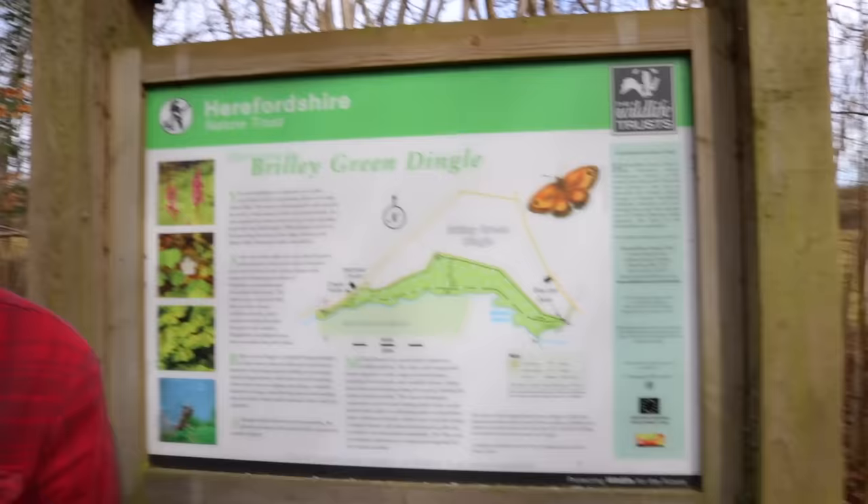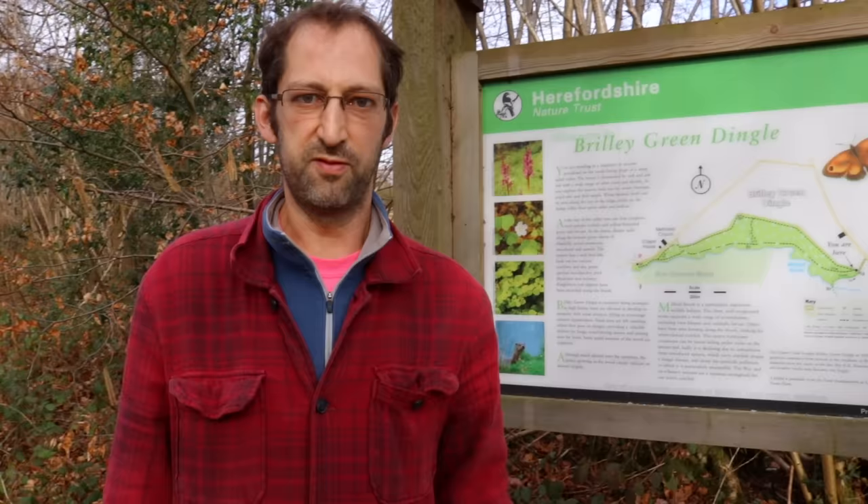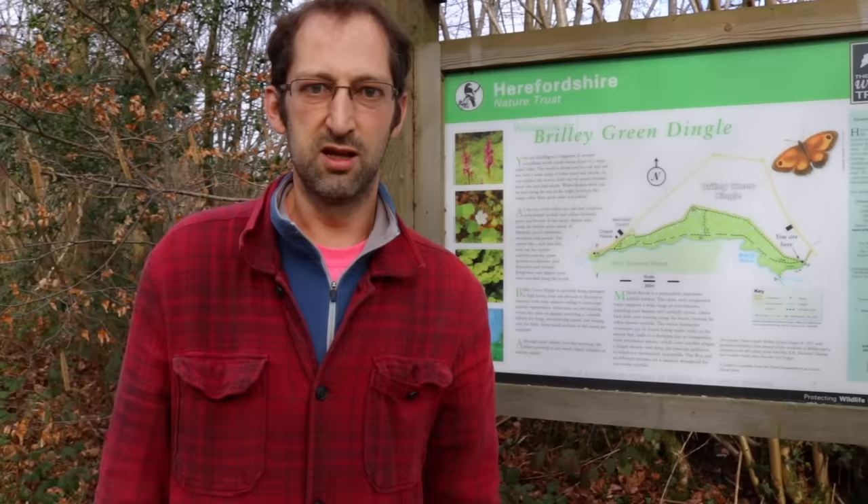They travel to Brilli Green Dingle nature reserve, owned and managed by the Herefordshire Wildlife Trust. The woodland is a mix of coppiced areas and non-intervention areas. Lewis is going to show the difference between hazel from a coppiced area and hazel from a shady non-intervention area — because for basket making, the latter is actually better.